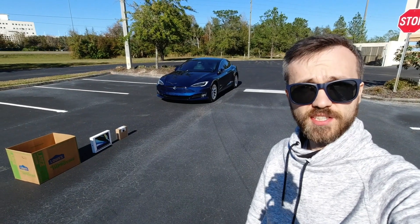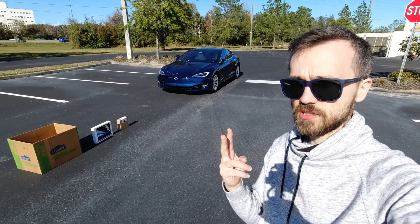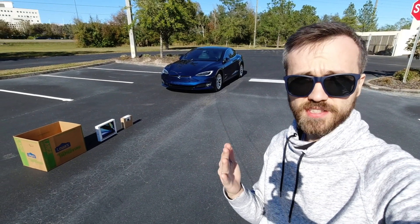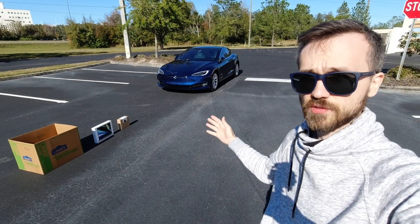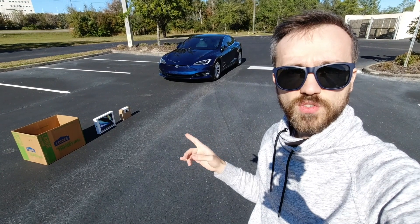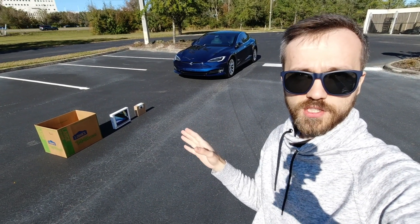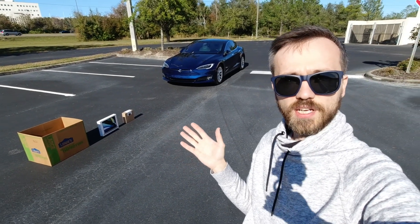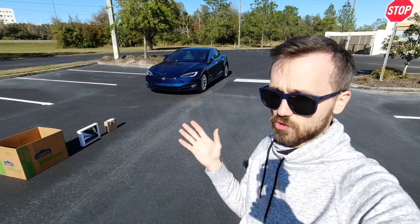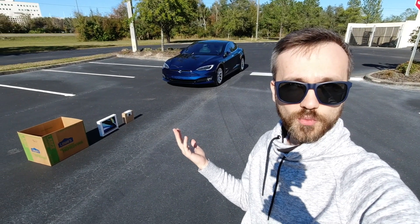We're going to break down our test into six parts. We're going to have two major different components: smart Summon and regular Summon. The second differentiation will be the size of an object — three very different sizes, from a very small box to a medium box to a large box, which would be alarming if the car would not notice. Let's start testing with the largest one. Hopefully it's going to pass with no problems.